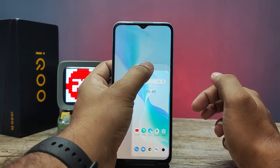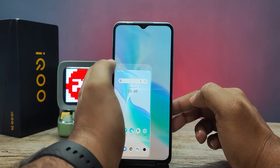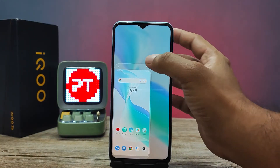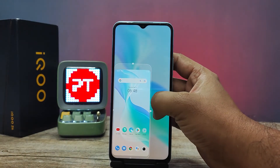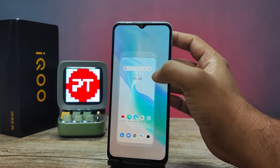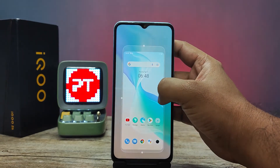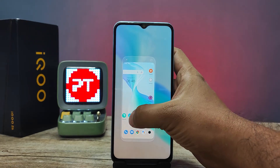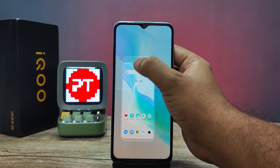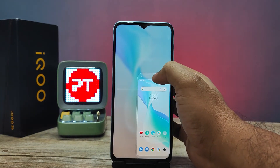You can click and drag the small screen to the left or right. You can also increase the size of the small screen like this. You can use the small screen with one hand, so it's a very useful feature.